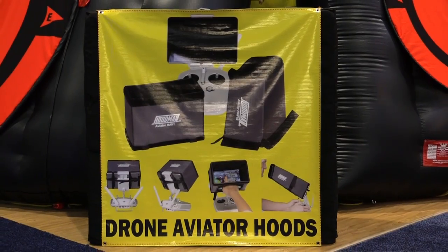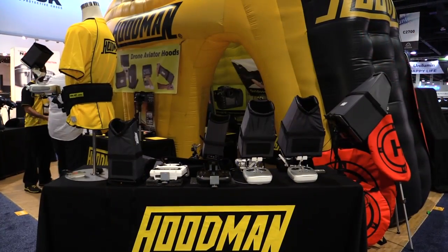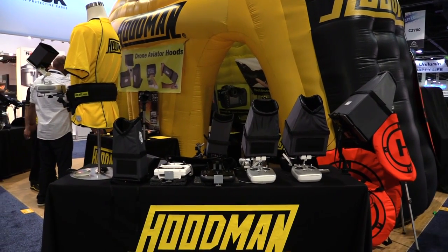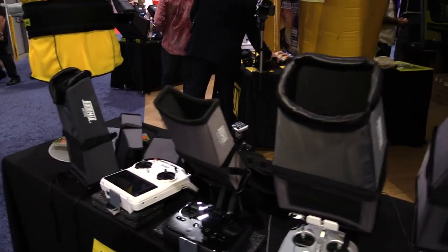With a name like Hoodman, it's obvious you make hoods for video gear and now you're starting to make them for drone applications. Exactly — 30 years ago we started making hoods for broadcast monitors and then it evolved into drones. It was just a natural extension of our line of products — very simple but very necessary.